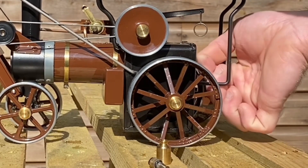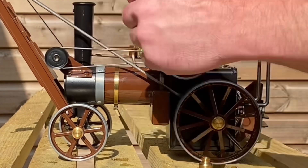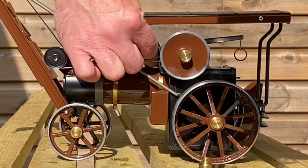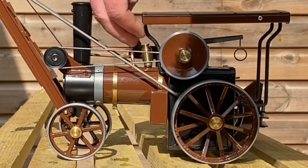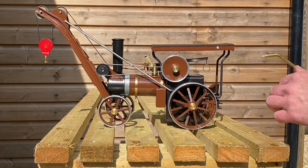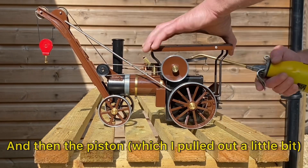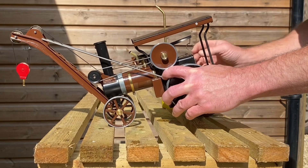That's that done. It's still a bit fiddly, but I'm still getting there — better than with the full canopy on. Put the safety valve cover back. Steam oil — put some on the crank shaft. That's oiled around.